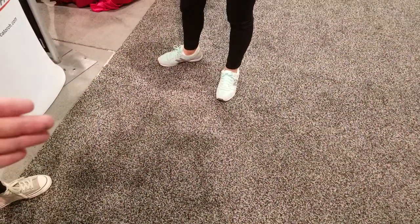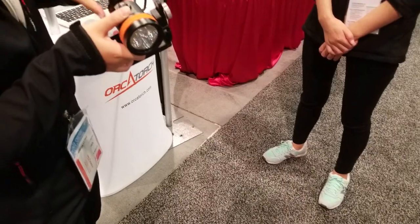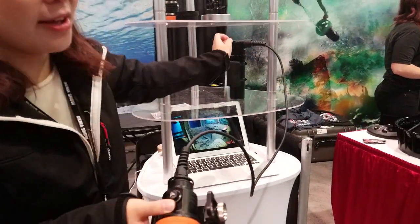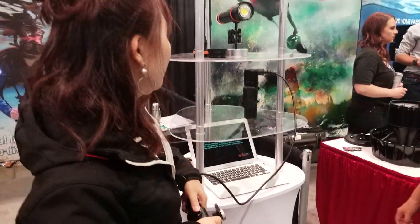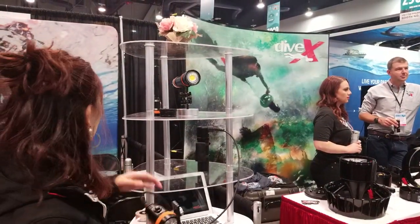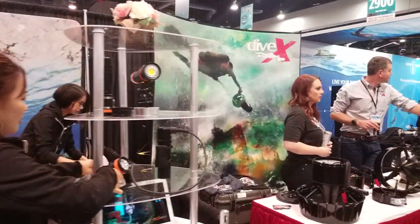Can you change the heads on your lights if you wanted to go to a video head? Yeah. It's the cable connection. So on low power, what's the longest burn time?